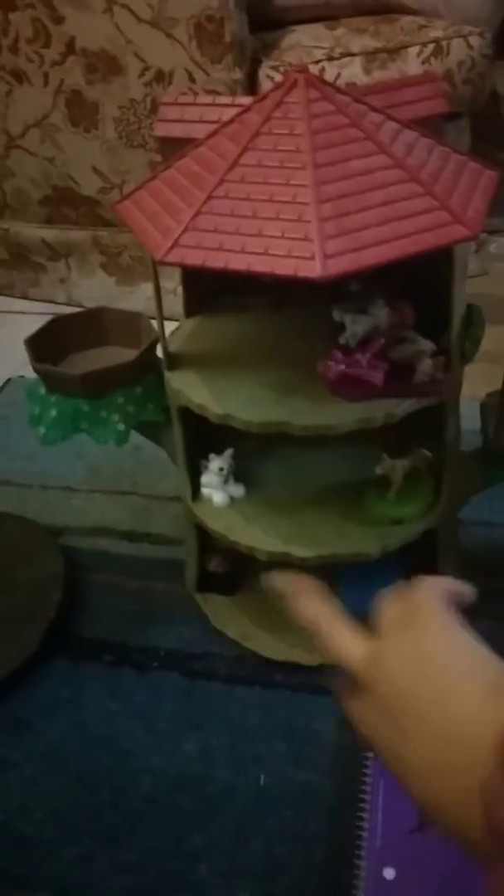That's how I do it. And then, I move this house over there, and that little house over there. And then, this is what I do.